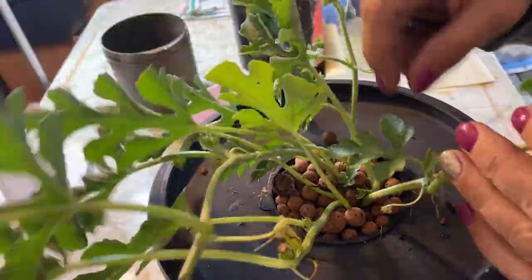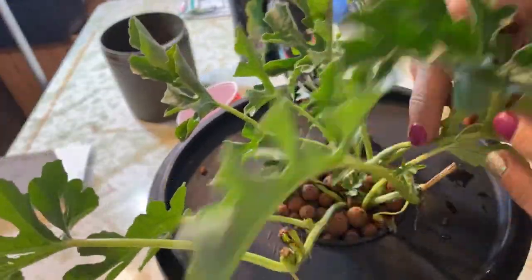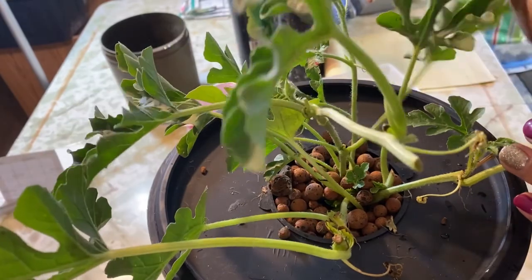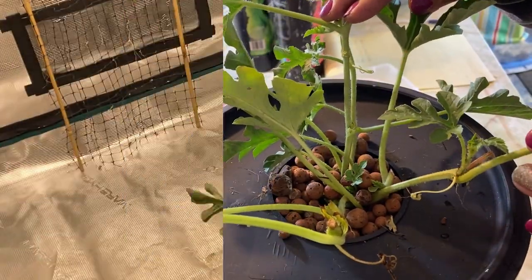There is the watermelon planted up in a Kratky hydroponic system. This plant is going to go into my grow tent under the lights and we will see how it progresses over the next few weeks.